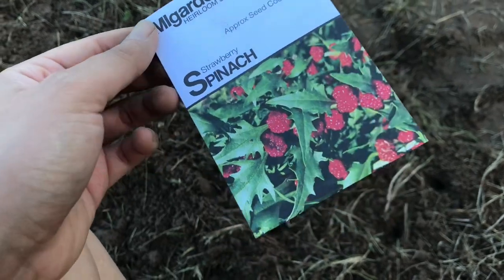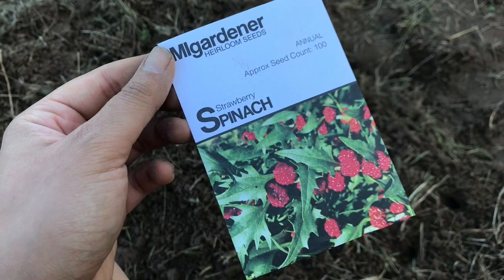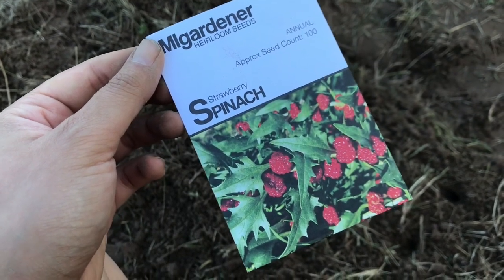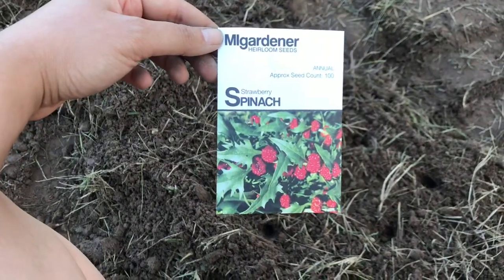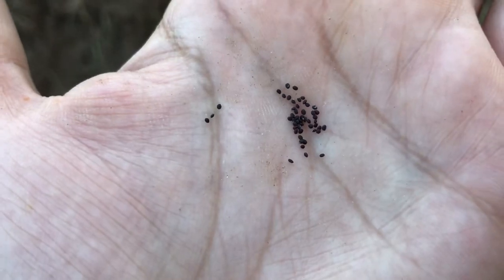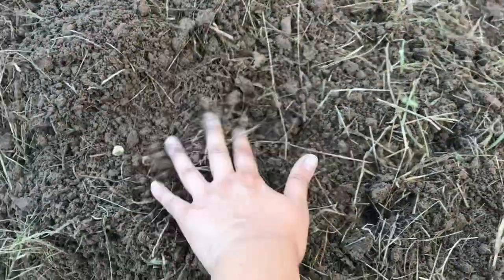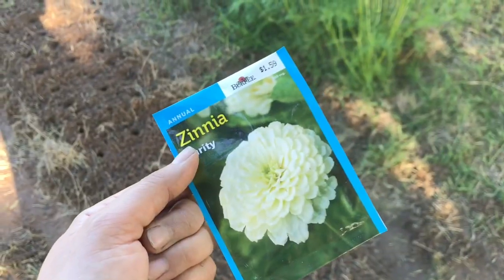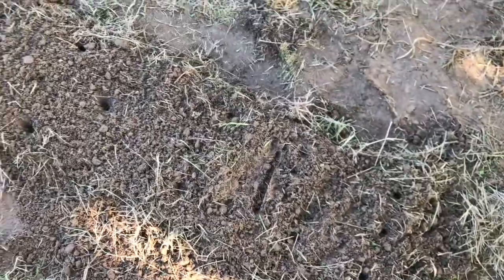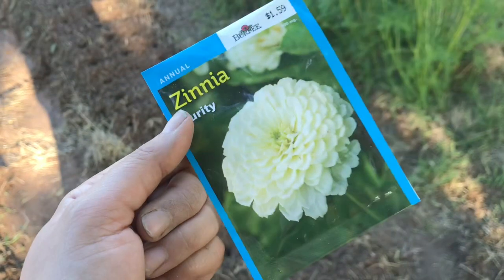Down at the end of the row I decided to plant some strawberry spinach. I did seed-start some of these and they were doing well, but I forgot to plant them and they ended up dying in the seed tray. So I'm going to sprinkle them out right here, and hopefully I do not pick these thinking they're weeds — these are crazy tiny, smaller than poppy seeds. Now it's time for white zinnias. I'm going to plant these about one every foot all the way down the bean row, and I think that will give them some nice shade during the dead heat of summer.